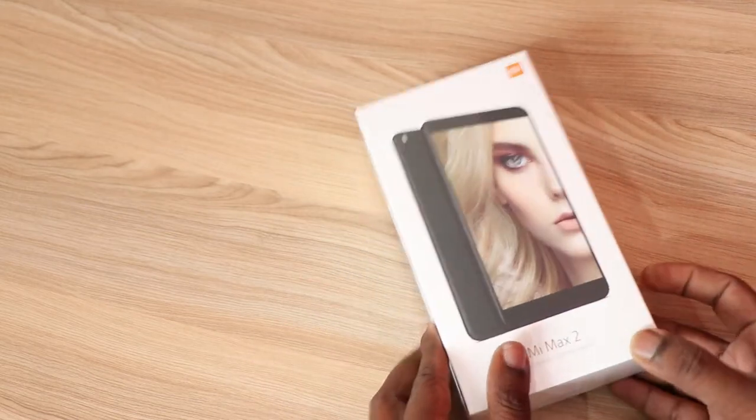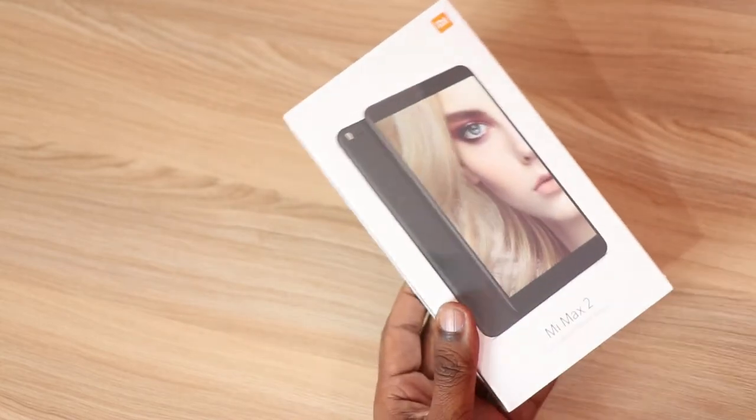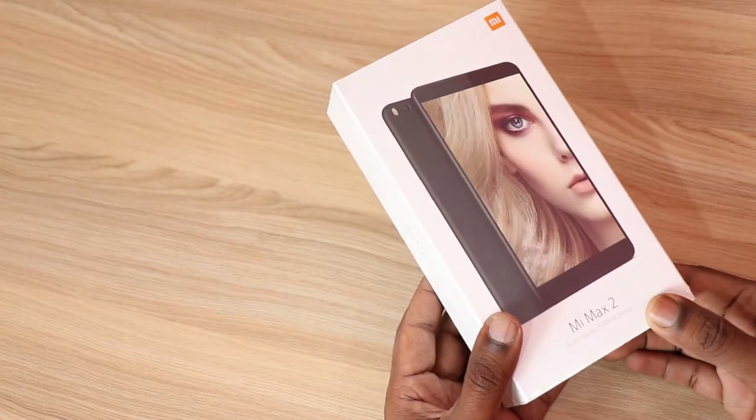Xiaomi has launched the Mi Max 2 in India for Rs.16,999. This phone comes with 4GB RAM and 64GB on-board storage and runs on Snapdragon 625. I have here the Indian retail unit of the Mi Max 2, and let's do the unboxing.